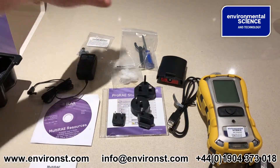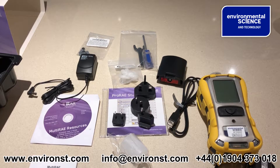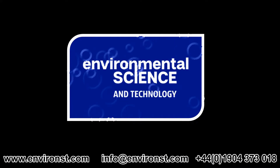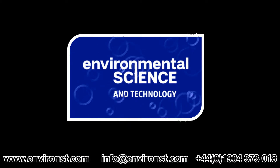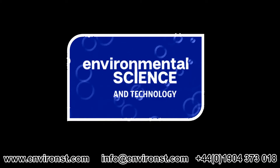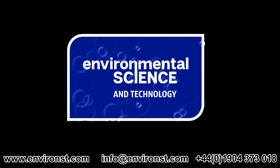Anyway, that's all you get in the unit. I've got further videos on downloading the MultiRae Lite through its software and also a quick start guide on how to use it. Feel free to browse our channel. If you'd like to know more, please contact me at info@environs.com or on 01904 373 018. Thank you.